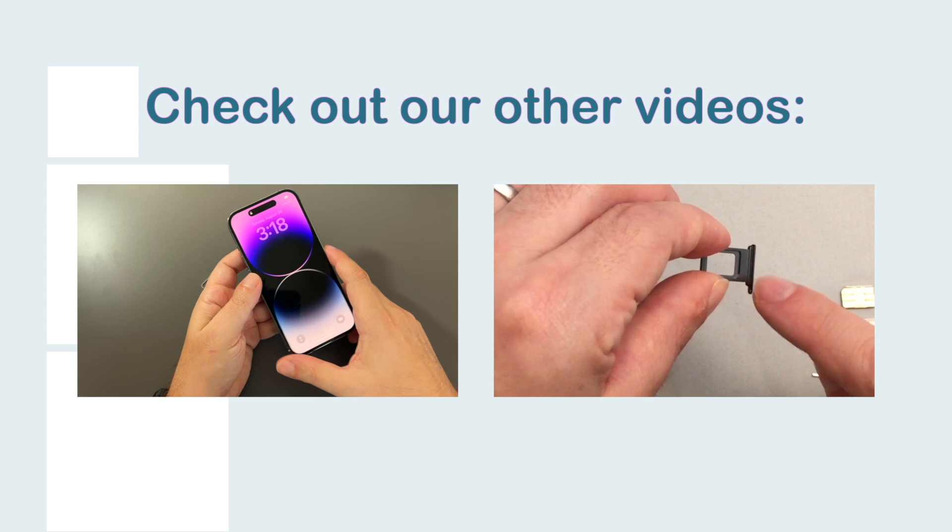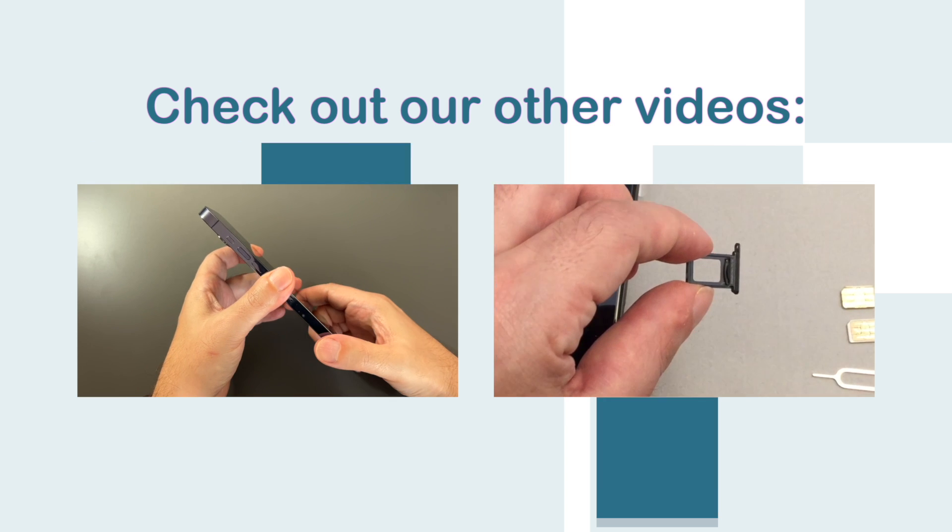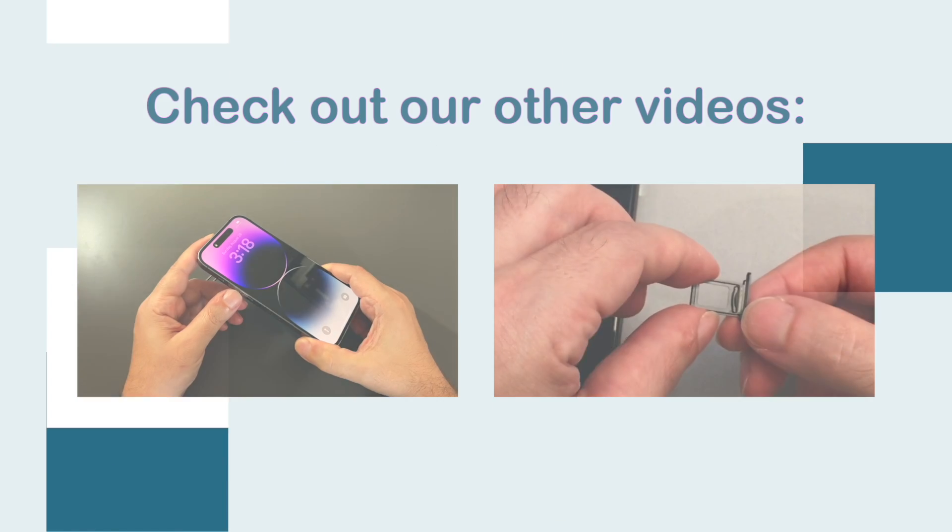Everyone, welcome back to HowTech. Today I have a deep purple iPhone 14 Pro, and in today's video we're going to show you how to insert and remove a physical SIM. So before we start...